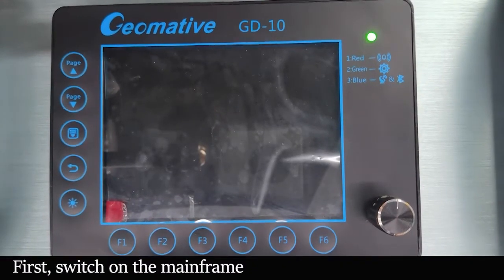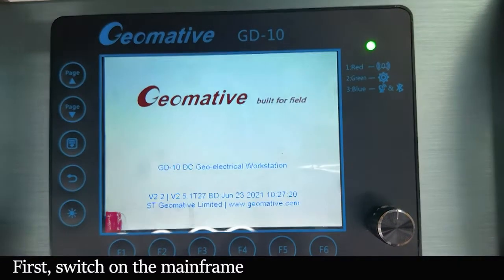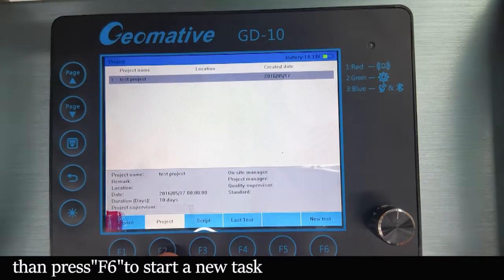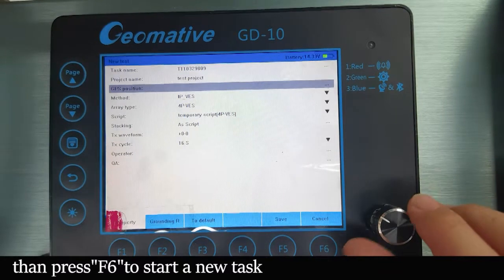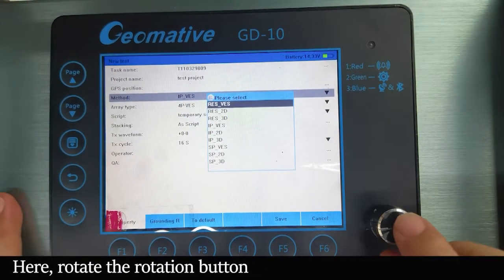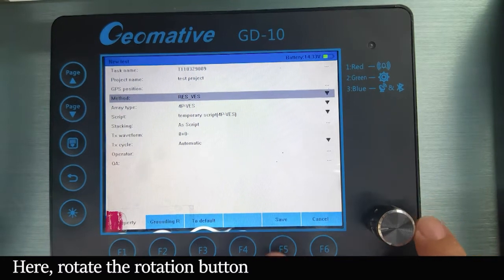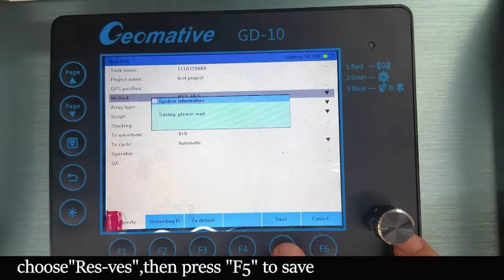Switch on the main frame. Press F2 to build a new test. Then choose RESVS and press F5 to seal.